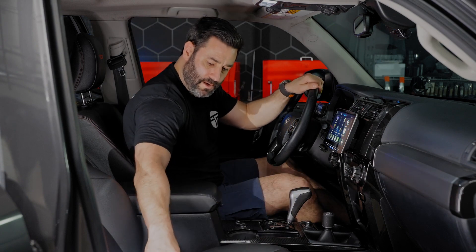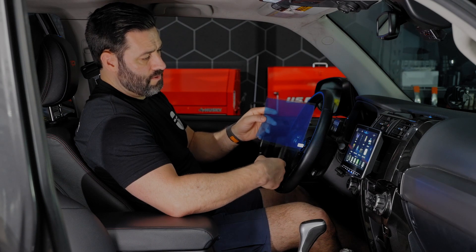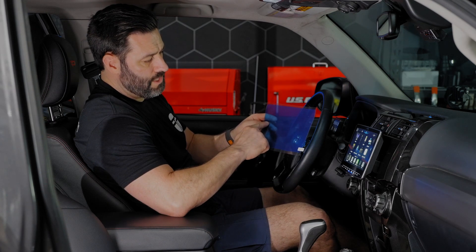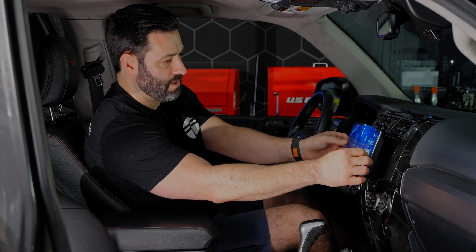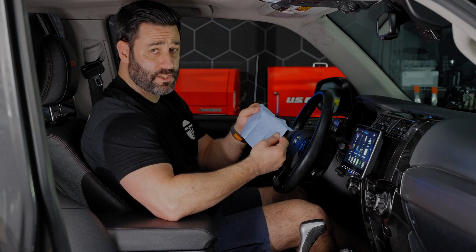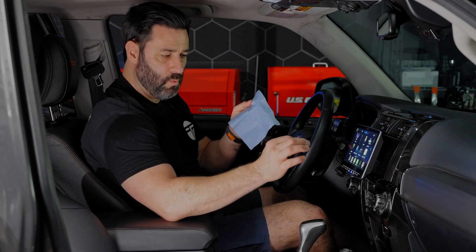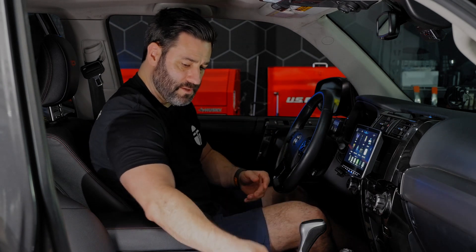Let's walk through how to install that. Here's the screen protector that comes in the package from Alpine. There's basically a layer on each side — there's a clear backing, and then the protection for the screen protector is this blue piece right here, which also assists you in lining up everything correctly. The first thing you want to do before installing the screen protector is use this cloth to wipe off any dust on the screen. You want to do this immediately after installing your kit — don't wait so that smudges and dirt and dust get on there.